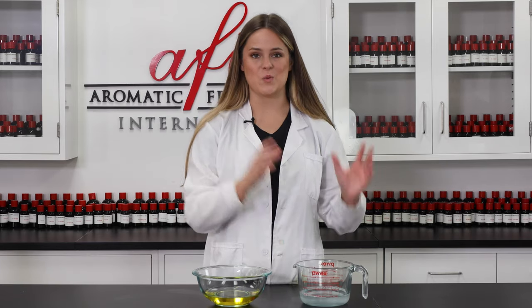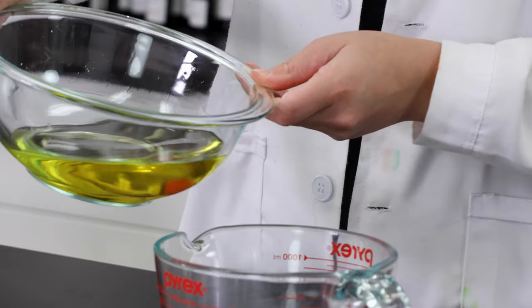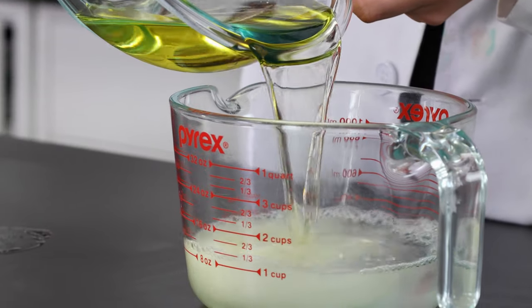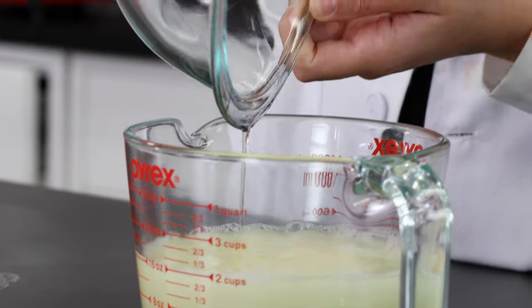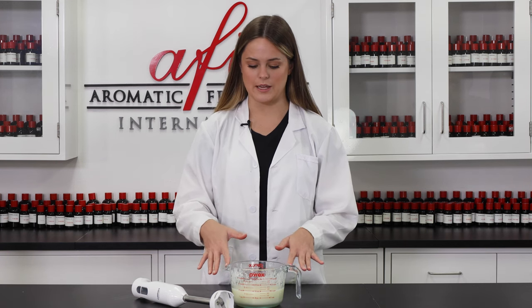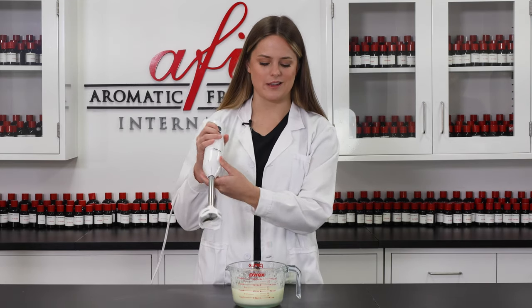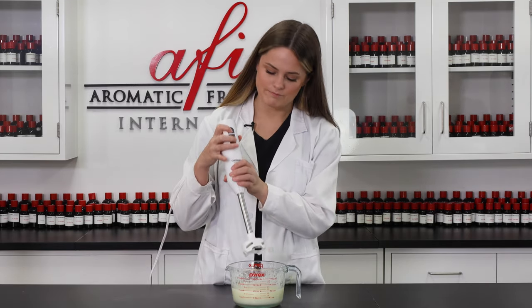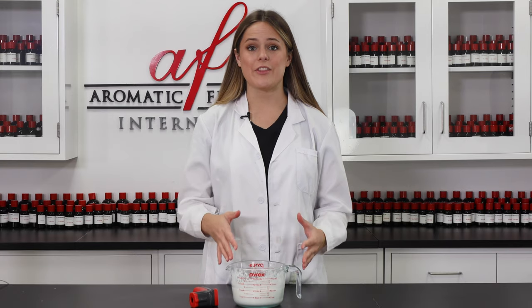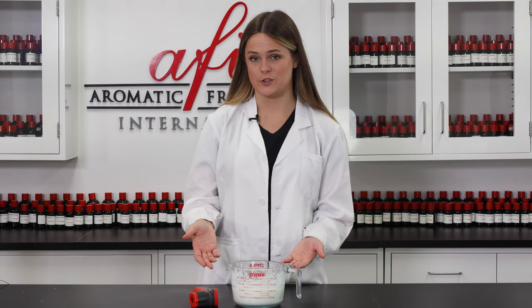Alright, now that we have our water-based ingredients ready to go, I'm going to go ahead and pour my oil into my water. Now that I have my water-based and oil ingredients all nice and mixed together, I'm going to take my immersion blender just to make sure everything is nice and emulsified. Now that everything has been emulsified, we just need to make sure and let our mixture cool to about 120 degrees or so.